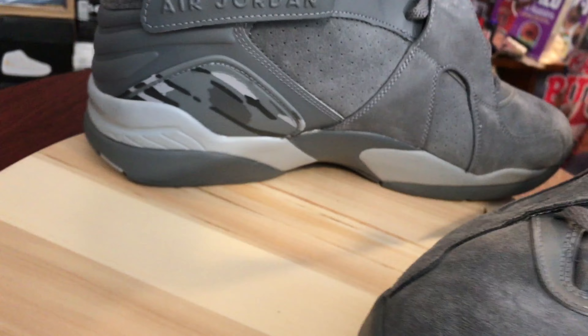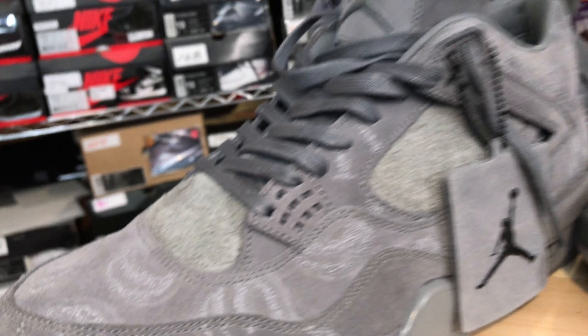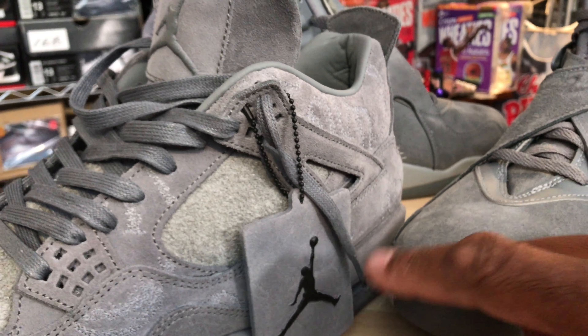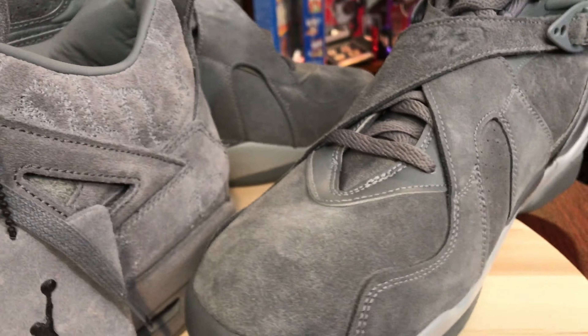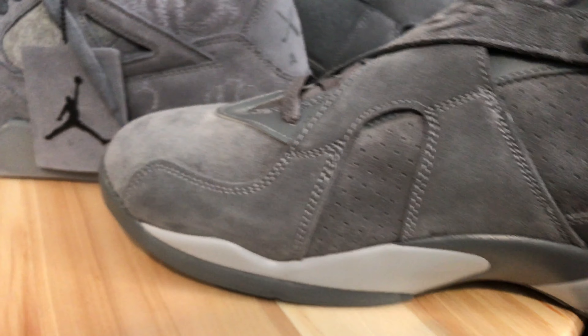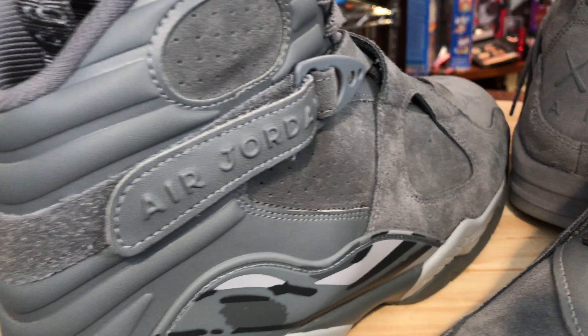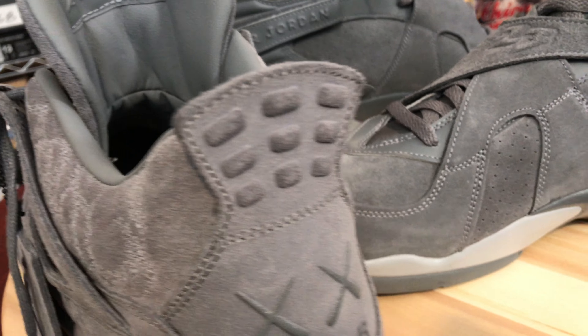Definitely a dope sneaker. And I'll say this — if this shoe came with a collab name, with the markings and the designs of the cars on here, people would go crazy over this. Definitely some dope material on this shoe. And I'm not just saying that because I'm an eight lover, but this is a dope, dope shoe in my opinion. Very out cold. But if it came with that car's name attached to it, or some celebrity name, it would have been an instant sellout.